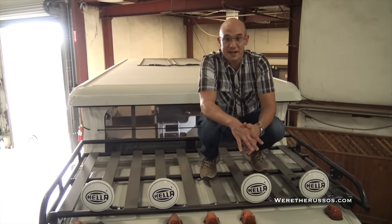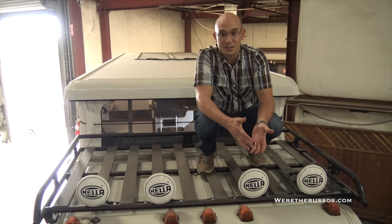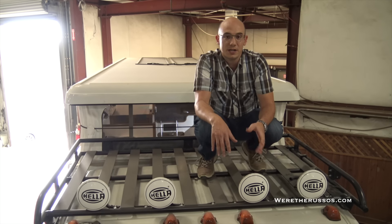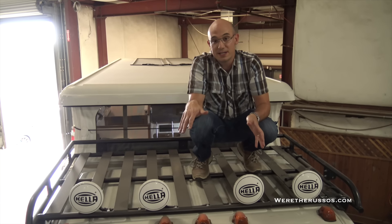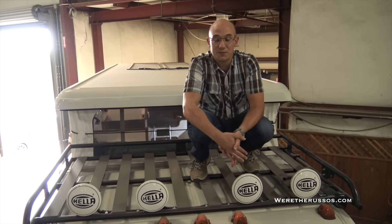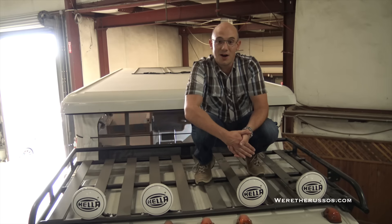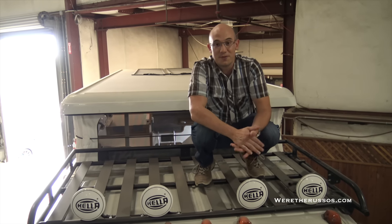We've been looking at a lot of expedition vehicles — some small, some big, some that are three-quarters of a million dollars. But this has everything we need and really nothing we don't. It has plenty of storage, Leo would be happy inside of it, awesome insulation, and it can fit in a shipping container so we can ship it around the world. This might be a very serious consideration for us either now or sometime down the road when we're ready to travel the rest of the world. This is going down as my favorite expedition vehicle thus far.